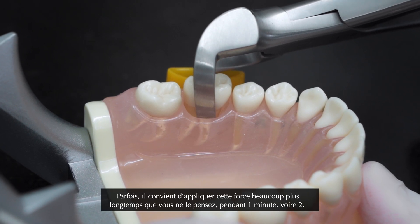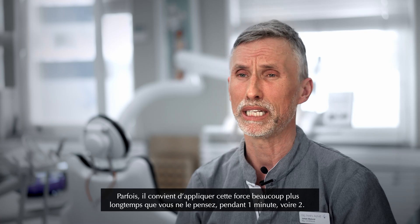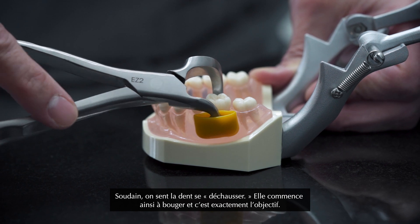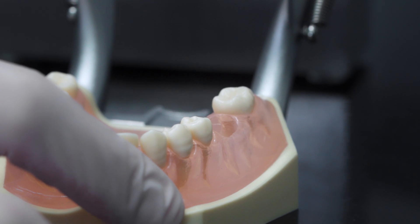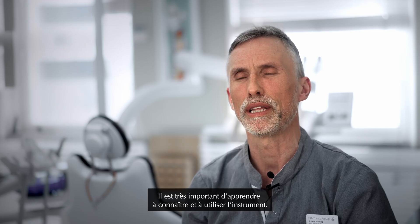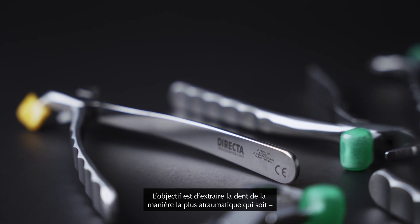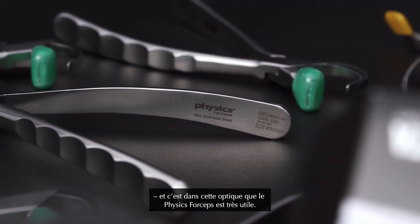Sometimes you have to apply the force for a much longer time than you think — one minute, maybe two minutes — and then all of a sudden you feel the tooth like popping. It starts moving and that's all you need. It's very important that you get to know the instrument and learn how to use it. You want to take out the tooth as atraumatic as possible, and that's when the Physic forceps is very useful.